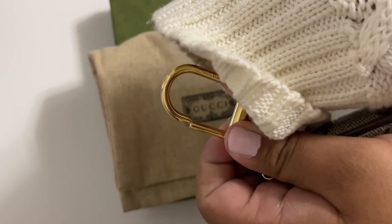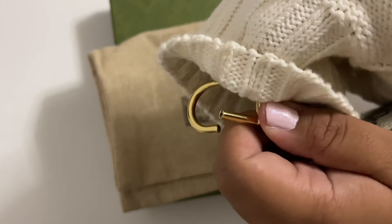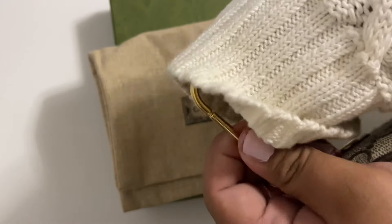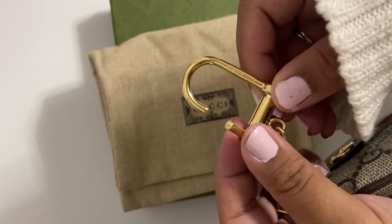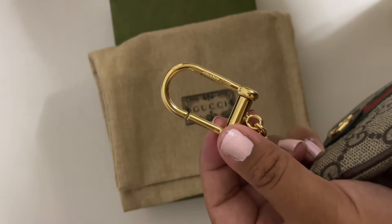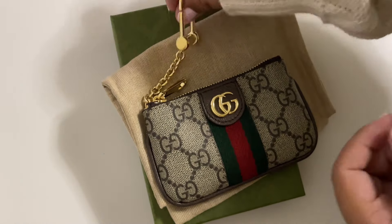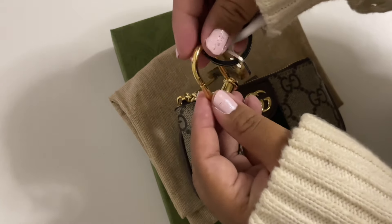You pull and you slide to either side — that's how you open it. When I was in the store I could not figure it out, I had to keep trying it, but it's actually pretty simple and it feels very secure.